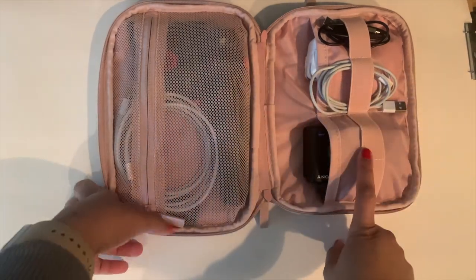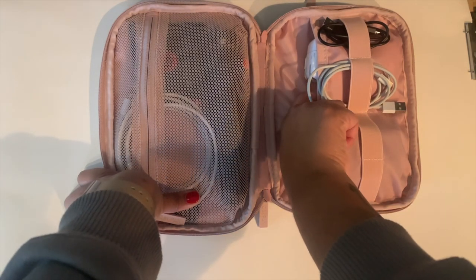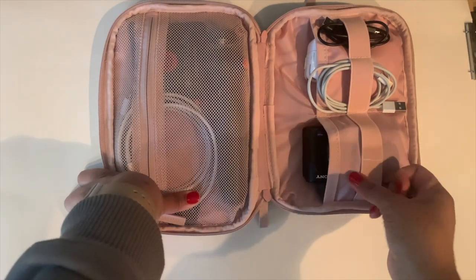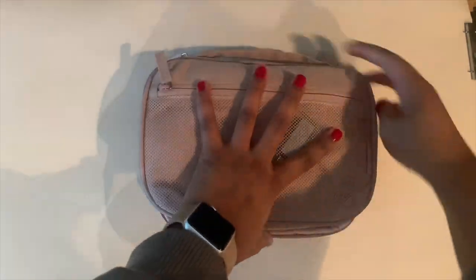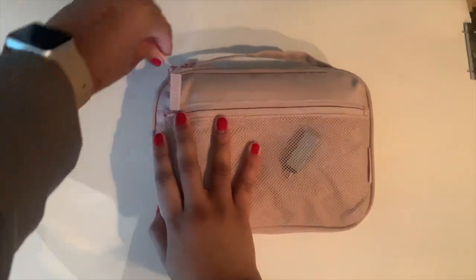The only other thing that I would have in here would be the portable battery charger, as well as my watch charger when I'm on the go. I'm a fan of Cowpack already so it wasn't really a hard sell. It's only been a few days but it's working for me so far. It was exactly what I was looking for and I think it looks cute with all of my other cases.